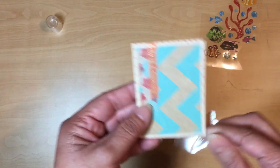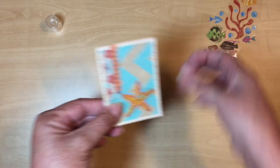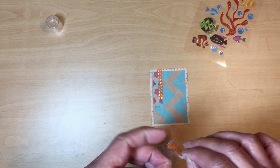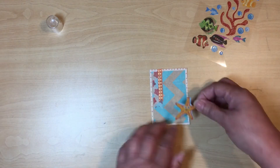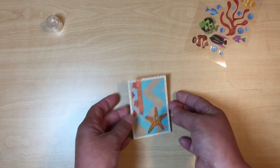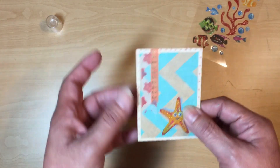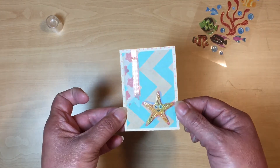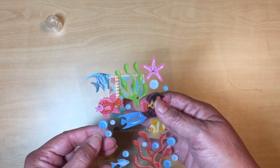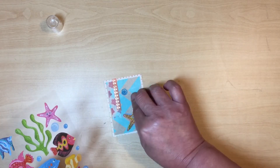I'm going to add the little starfish down at the bottom since we still have those air bubbles to work with. Placing it right here at the bottom — see how much better that looks? We've got the background paper, the washi on the side, and the starfish sticker. Since I have a whole sheet of stickers I'm also going to take a few bubble stickers and place them throughout.